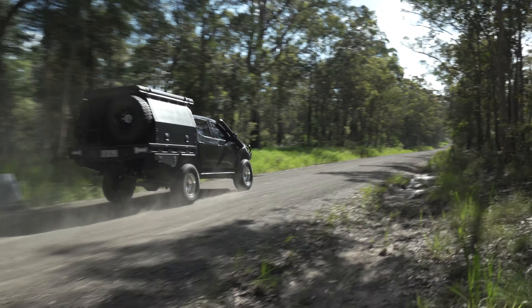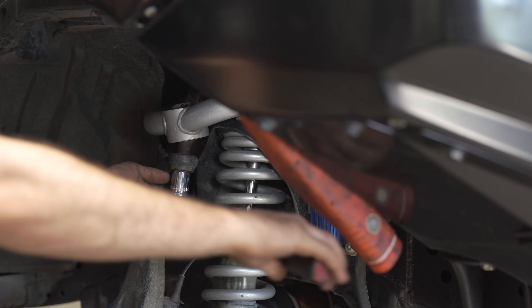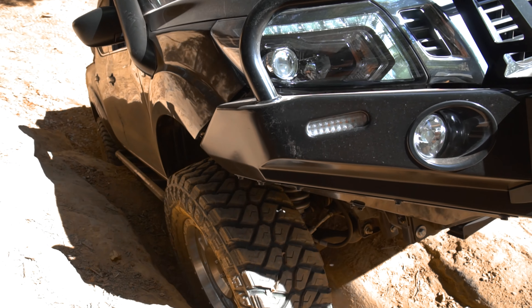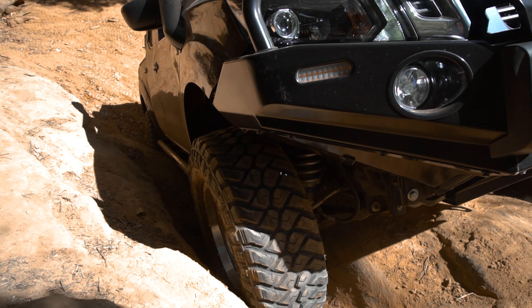When fitting a lift kit, the OE suspension components are pushed to their limits of adjustment. Wheel travel suffers and the loss of articulation can result in wheels being lifted off the ground when travelling over uneven terrain.